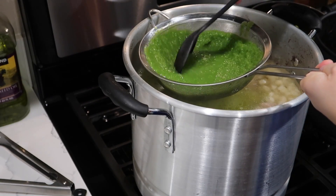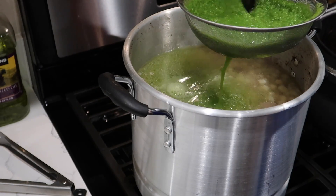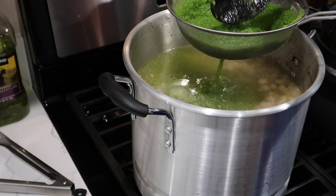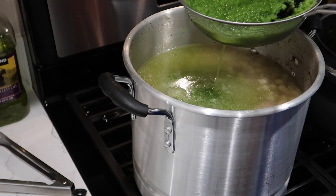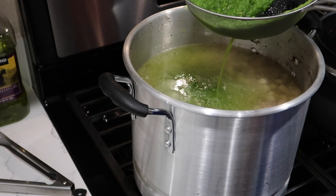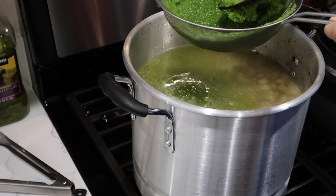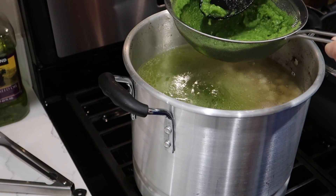So just as I'm doing here, that is what you're going to do. All of the green mixture isn't going to fit into one strainer, so again like we did with the blending, you're going to have to do this in batches. Repeat the process until all of the green mixture is in your pot.